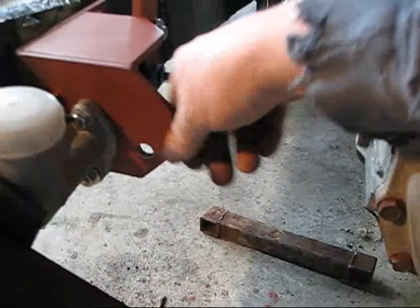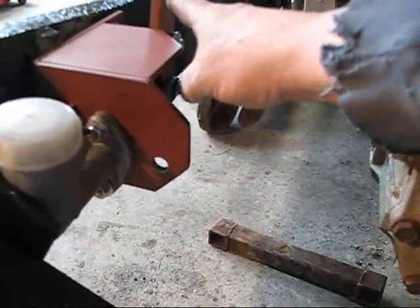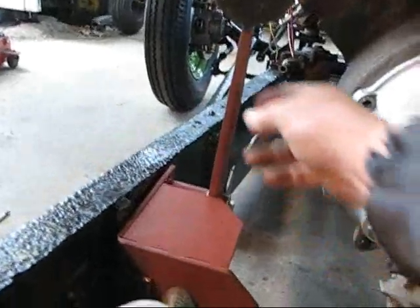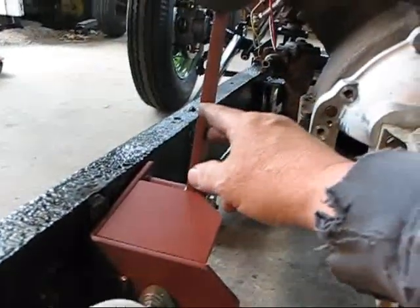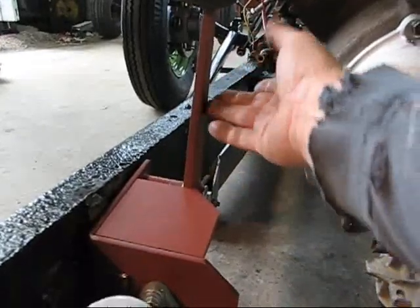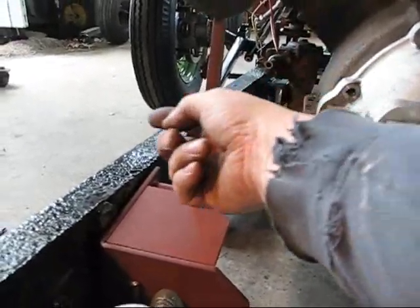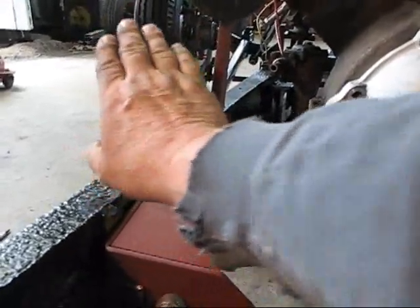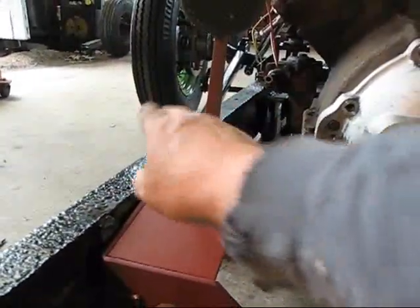I've decided to keep this transmission mount just because it seems to be working out just fine. Rather than building this thing to be adjustable, it occurred to me that it's easier to adjust the pedal than it is the box. What I mean by that is once I get the body on here, if I want to I can cut this pedal and move it over, put a little piece over and up so that I can move the whole thing over a little bit if I need to to clear the steering column.